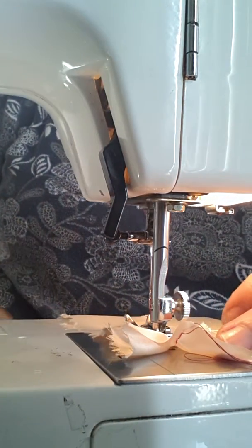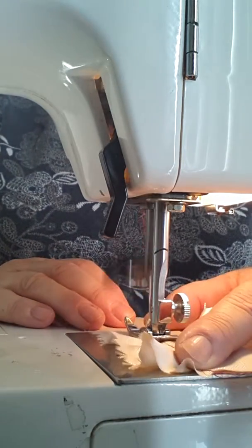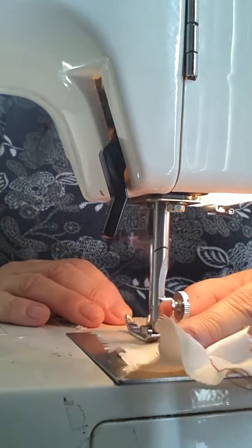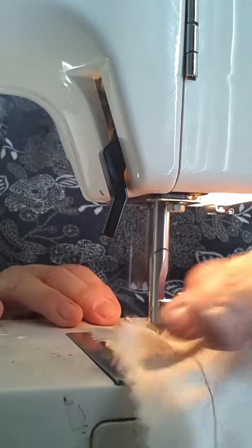As you can see, if you don't hold the fabric, it wants to gather by itself. So you want to hold it — not stretch it, but hold it — so you have a fighting chance when you go to do that second line of gathering.